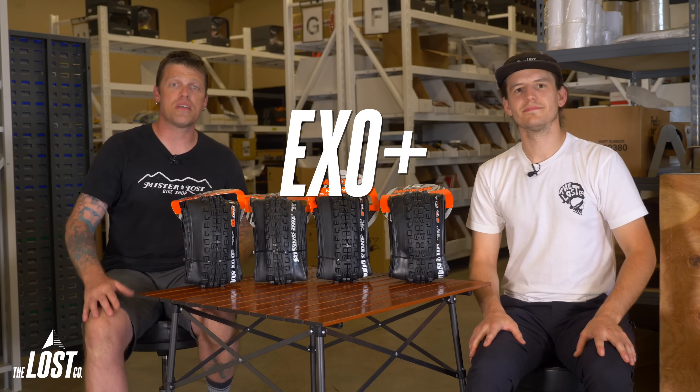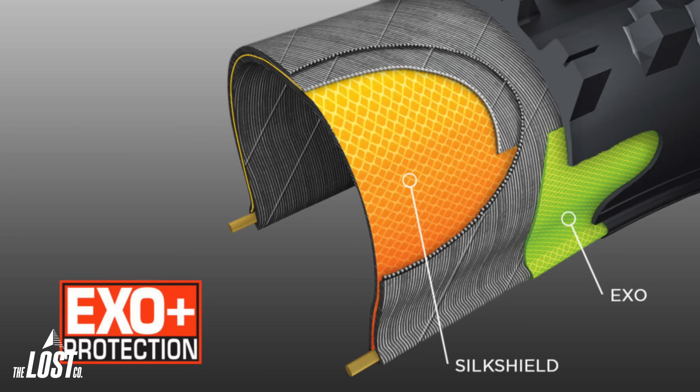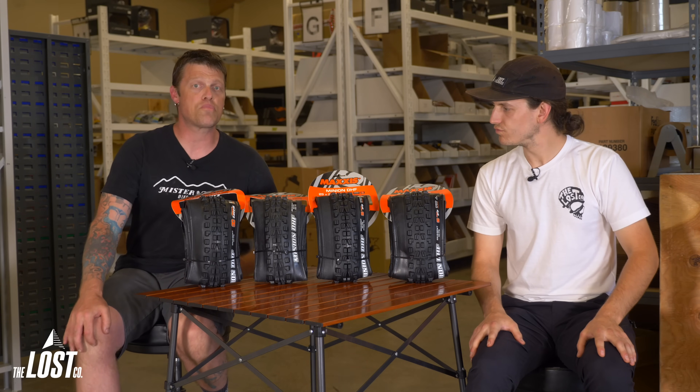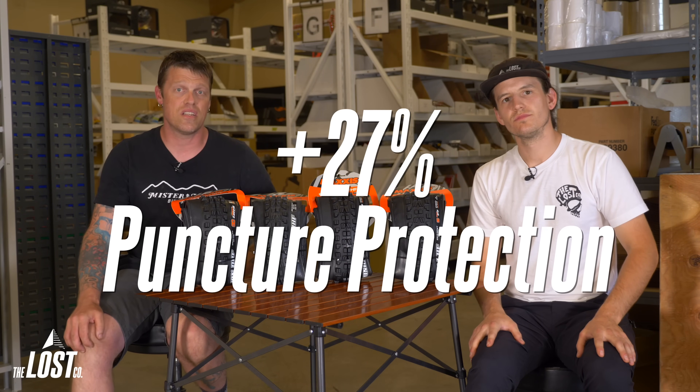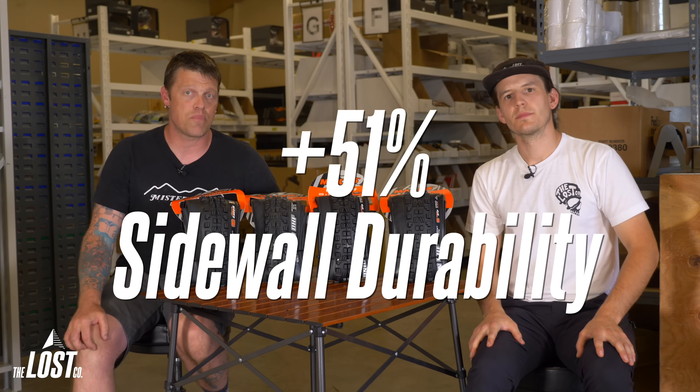EXO Plus combines two of the best puncture protection materials: Silk Shield and EXO. The Silk Shield layer runs from bead to bead, with a layer of EXO along the sidewalls. Combined, these two materials improve puncture protection by 27%, sidewall durability by 51%, and resistance to pinch flats by 28%.